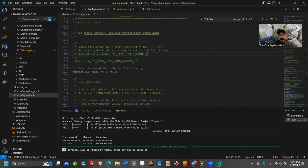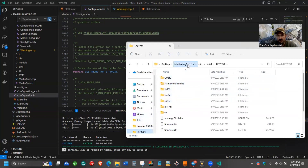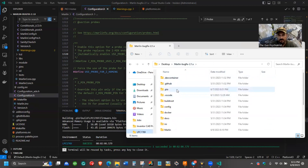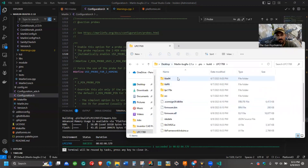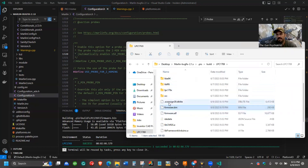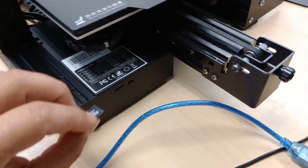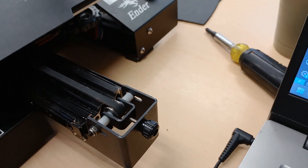Now we've successfully compiled Marlin bug fix, and we want to go ahead and retrieve our .bin file, which you'll find under Marlin bug fix 2.1. If you've never done this, you go under PIO, then your build folder, then LPC1769 — which is the environment you're building under — and this firmware.bin file right here, you just right-click and copy, then paste it to your SD card. Now we're going to reinsert the card and flash the fixed firmware.